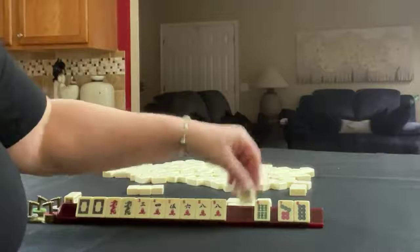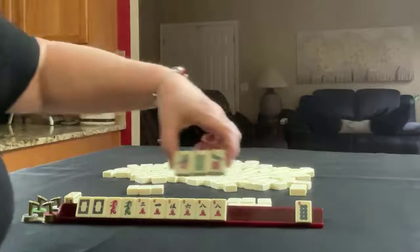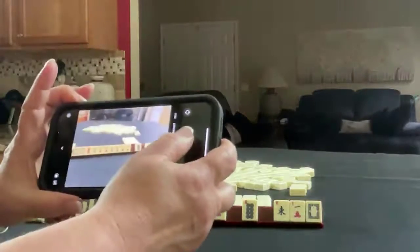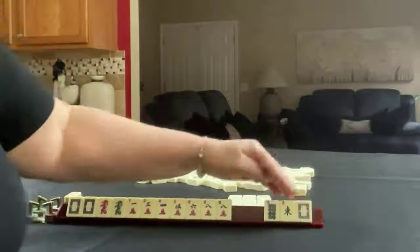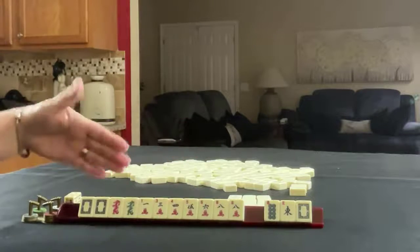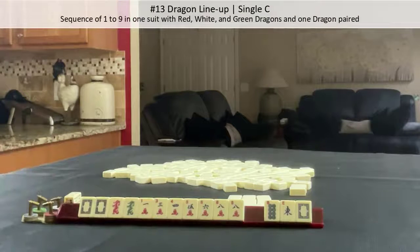And here, maybe we can do one, six, seven. We got a keeper — a one. So we have three discards in one suit and honors. We have one, three, four, five, six, eight, dragons. What about dragon lineup for this hand?